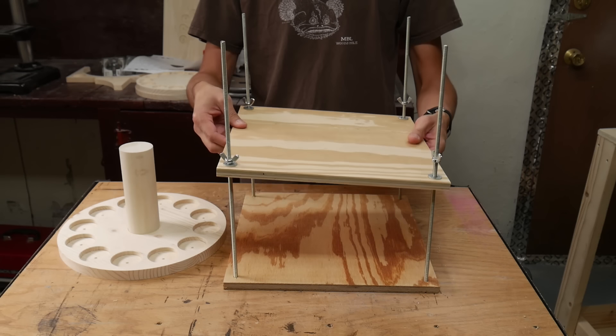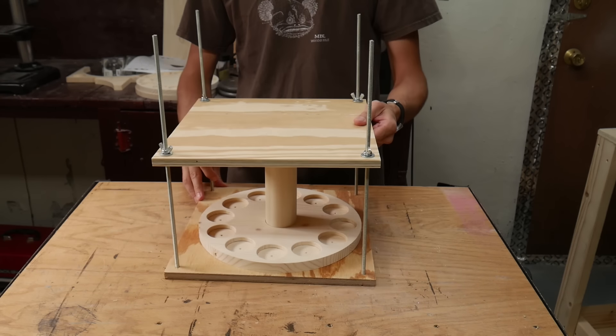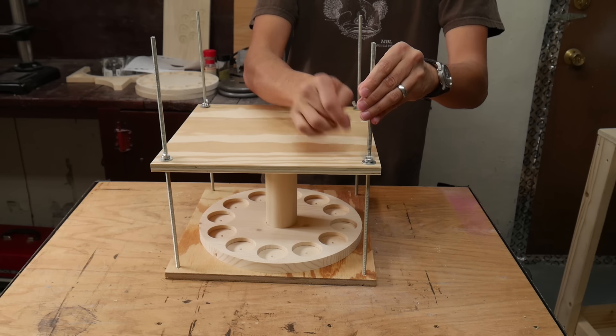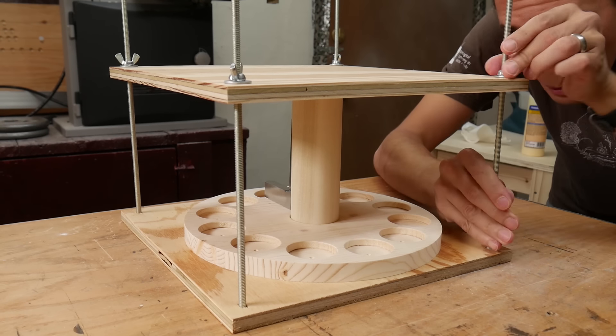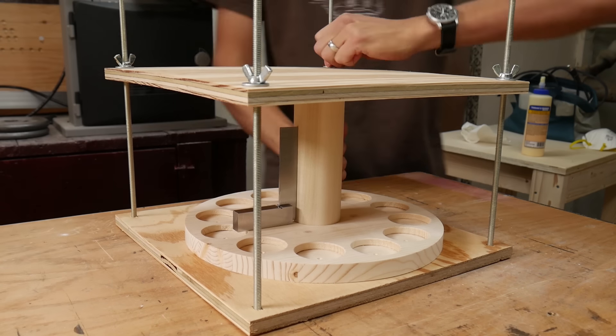I glued the dowel rod into the bottom of the spice rack and clamped the pieces together with a special clamp I made just for this purpose. It's two pieces of plywood with holes at the corners with threaded rods held in place with washers and nuts. The special clamp allowed me to adjust the clamping force of each corner to ensure that the dowel rod was perfectly perpendicular to the bottom piece.